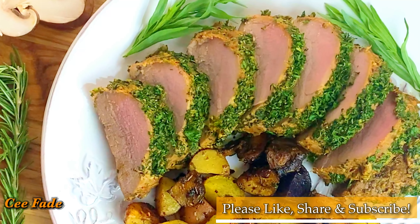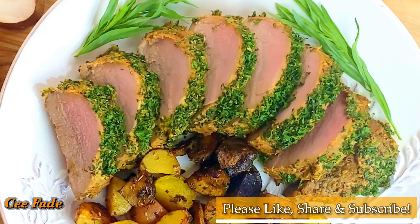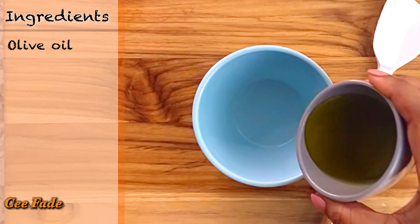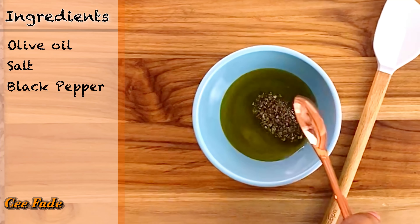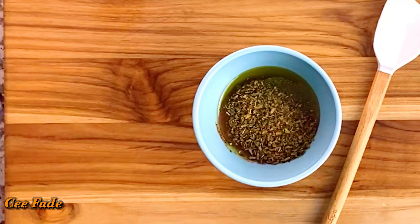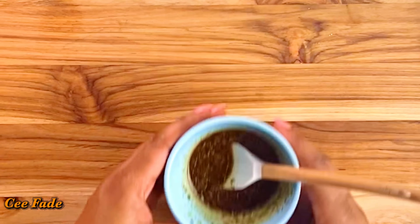Leave comments in the comment section down below and subscribe to my channel. For this recipe you'll need some pork tenderloin of course, and to make the marinade I'll be using some olive oil, salt, black pepper, garlic powder, paprika, and Italian herbs. I'm going to give that a really good mix.